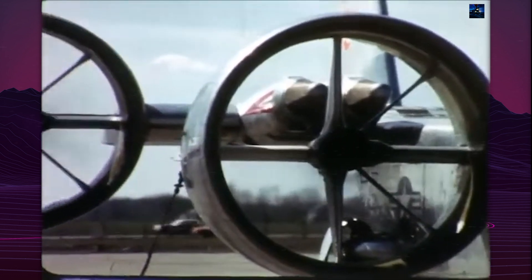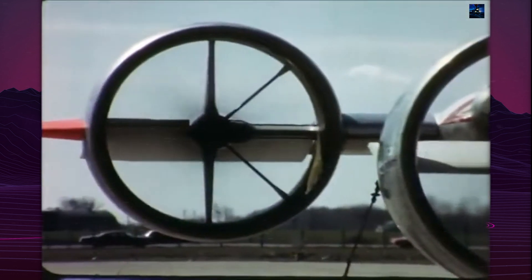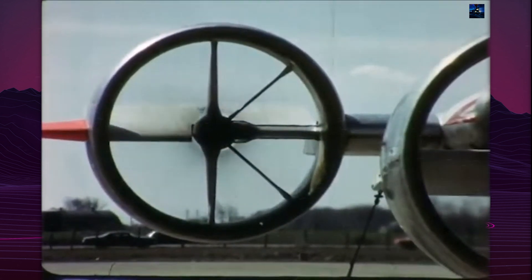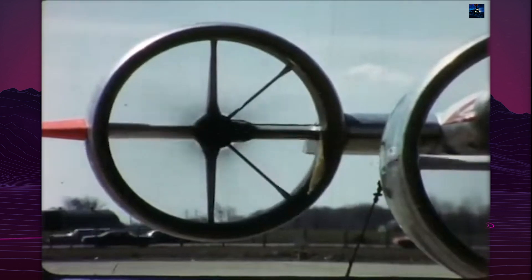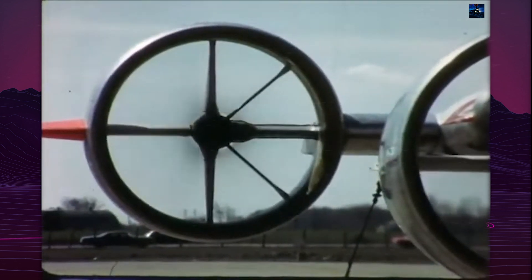The X-22 measured 12 meters in length with an 11.96-meter wingspan. Empty weight was 4,750 kilograms, with a maximum takeoff weight of 8,000 kilograms. The aircraft could theoretically achieve speeds exceeding 400 kilometers per hour and reach altitudes of 8.5 kilometers.